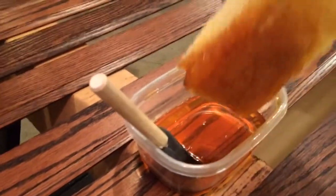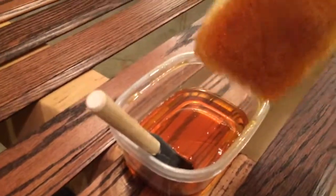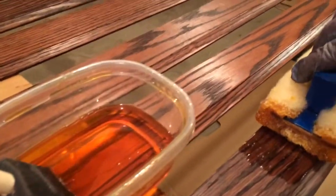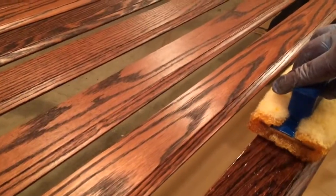We're applying with lambswool here. You want to get off any of the excess and then start in a general motion moving with the grain of the wood. You want to allow the polyurethane to kind of flow off of the brush naturally.